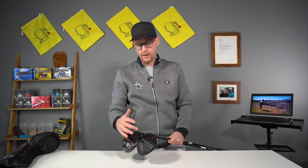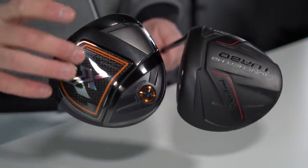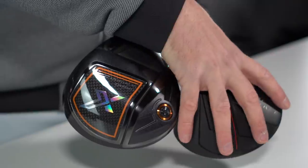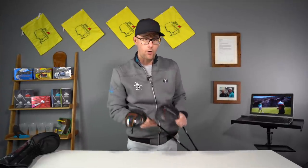Lots of people asking me to compare the Launcher HB Turbo driver that I'm thinking of gaming with the XXIO X driver that I'm probably going to start the season gaming. Let's show you the numbers between these two. Very contrasting prices — around £700-£800 for one, and I think this is under £300. Post comments down below, let me know exactly what the prices are in your region. Let's see what I get out of these two and why I might game one over the other.